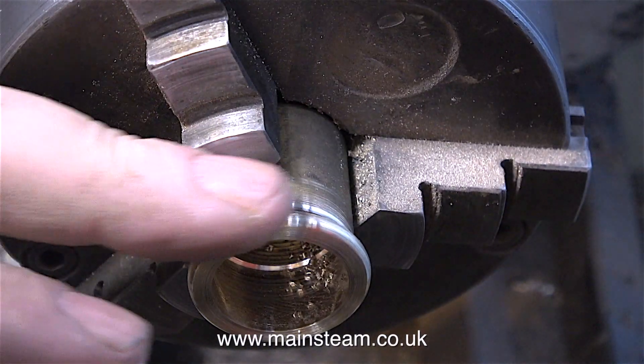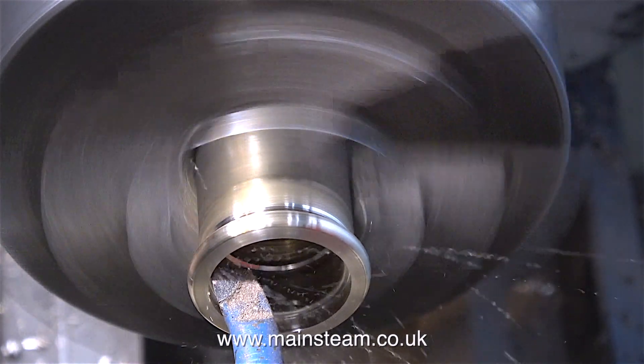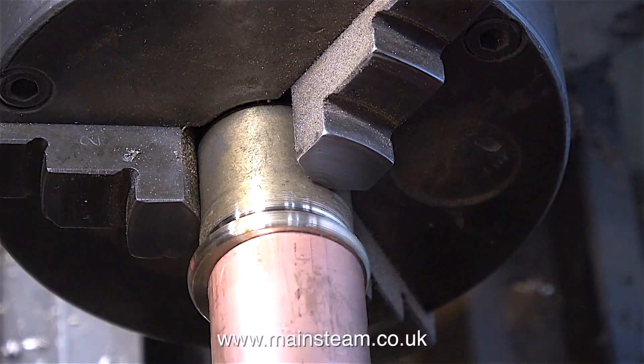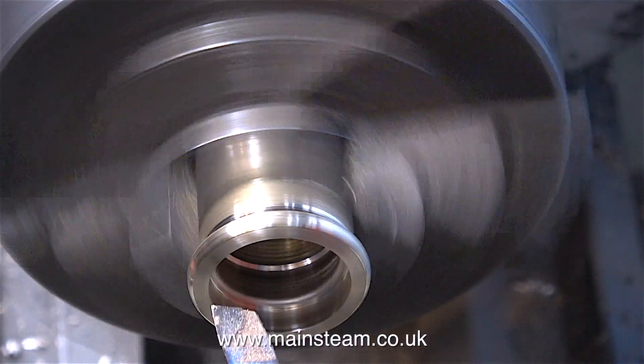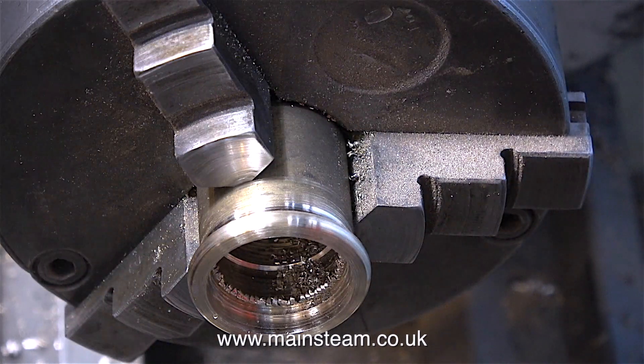Once I've stopped the lathe, I can feel that this part is quite smooth. It's time to start the boring process — and yes, it is fairly boring if you do it a lot. What I'm doing is boring the hole to exactly the right size so I can push in this piece of copper.